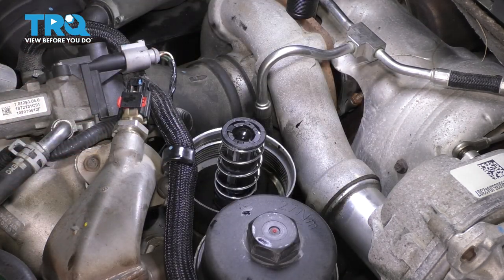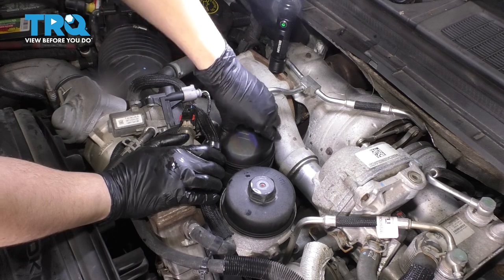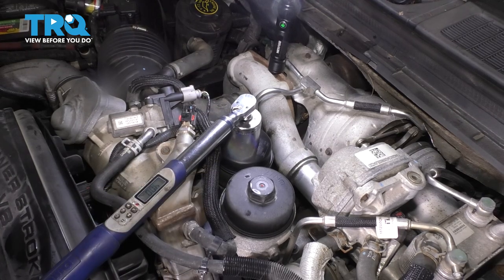Make sure no debris made its way in there, and now put the oil filter in. Slide it down all the way and thread it on. Once it bottoms out, we'll torque it.